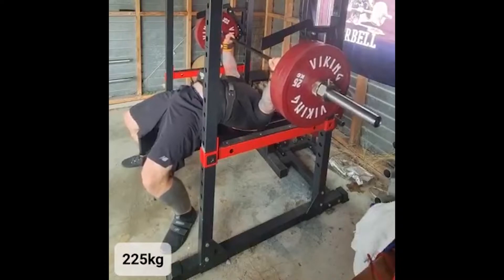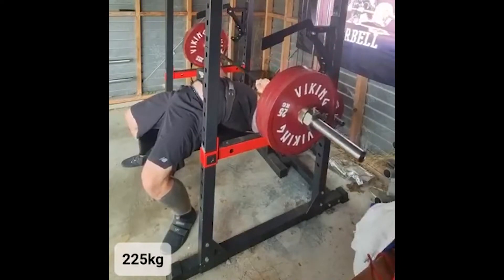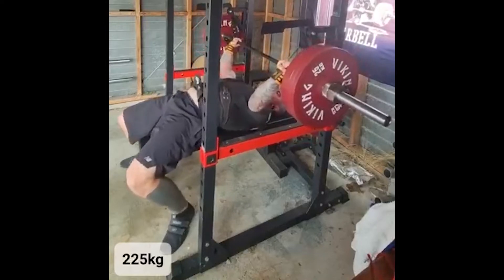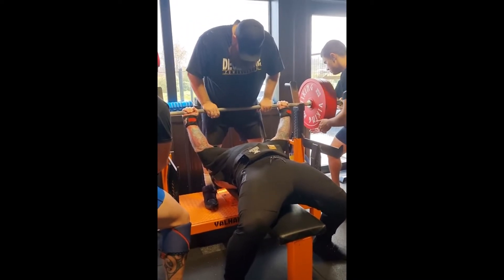Once you become familiar, comfortable, and confident, you can then start applying your technique and your body's acclimatization along with the shirt's resistance to start lifting considerably more. In my experience,